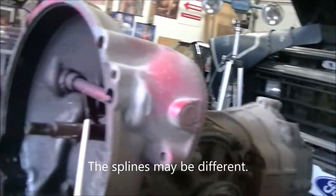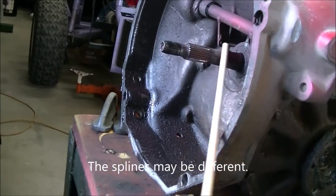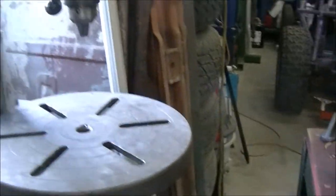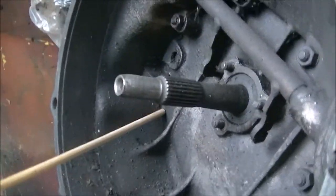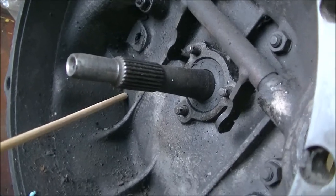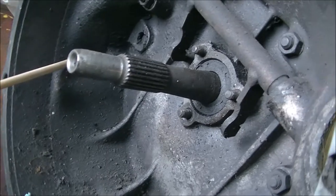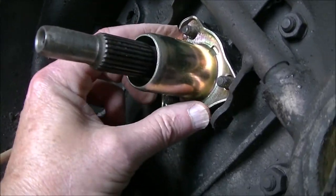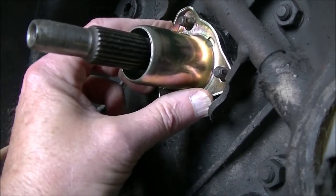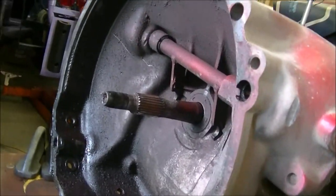Now this is an old style for an old style throw-out bearing, and this is a new style. The new style has a different throw-out bearing mount and also uses that sleeve on the input shaft, whereas the old style doesn't have that sleeve on it.